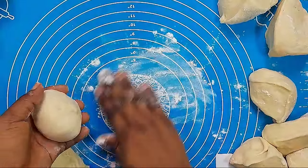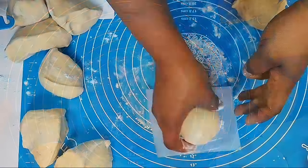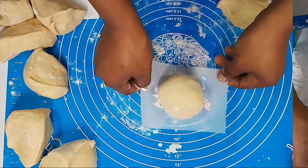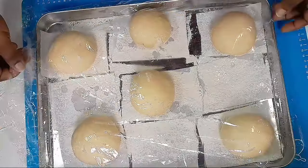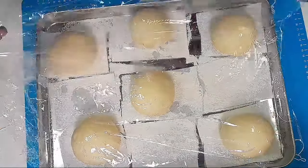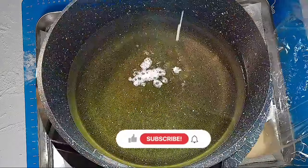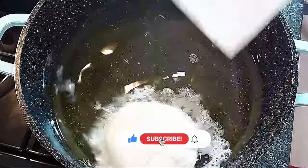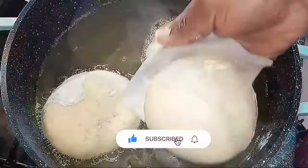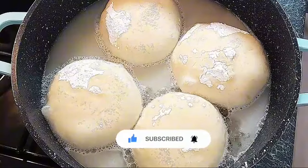Roll your doughnuts in your palm to make sure you pinch them properly. We are not cutting out any excess dough because all the dough has been weighed. Once done, place them on parchment paper, cover, and allow to proof for 15 to 20 minutes. At 10 minutes into proofing, start heating up your oil. Your doughnuts should not over-proof.